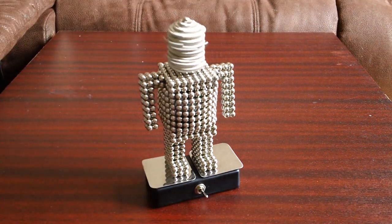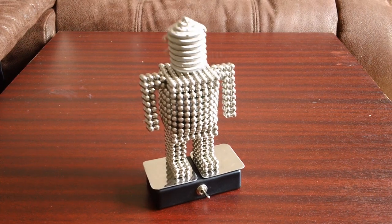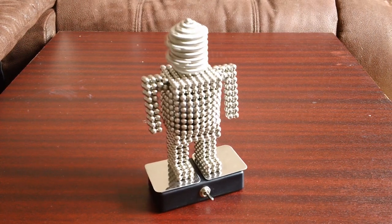Here we go — crazy robot. It speeds up a little bit more.